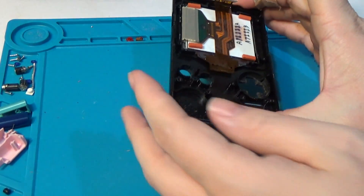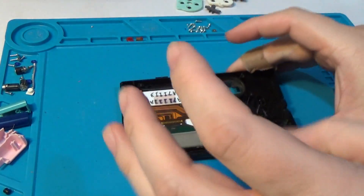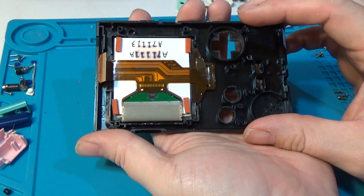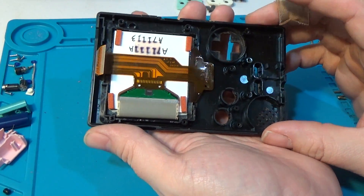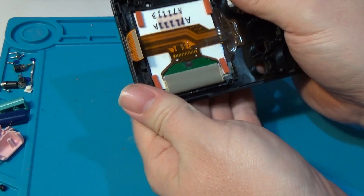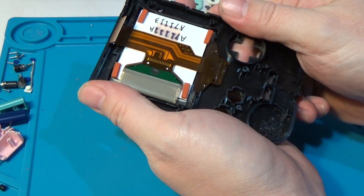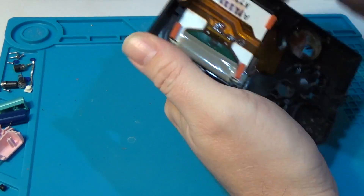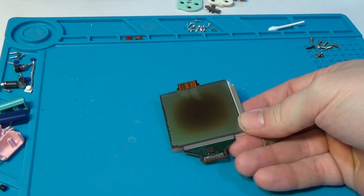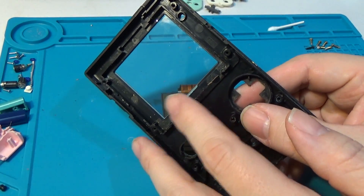We'll also pull off the power switch. For those of you who watch Elliot with the Retro Future, you'll be familiar with his trick of simply taking the front case and twisting it sort of against itself to get the screen loosened up. There's going to be a bit of sticky tape in there to hold it in place, and that will help to loosen that up. It's going to sound really scary, but it's just the screen slightly disengaging itself from the case. And there we have it.